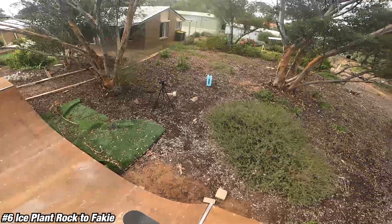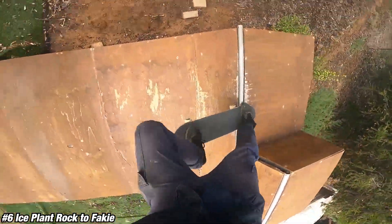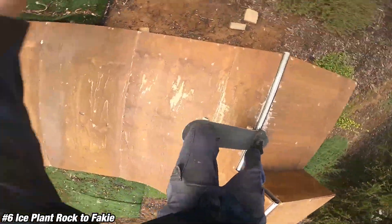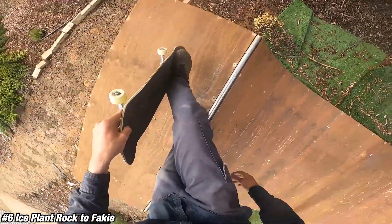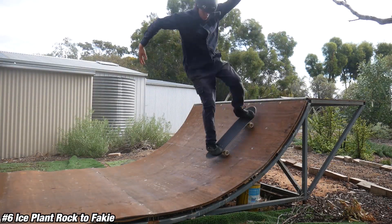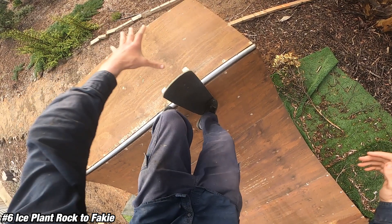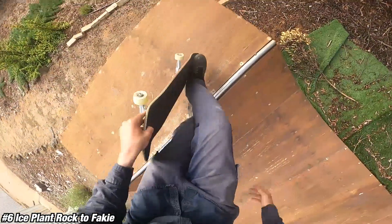Trick number six — this is where we get really wacky. Trick number six is the ice plant rock to fakie, so we're going to the transition now. An ice plant is just a no-comply nose grab done on top of the coping. It's more common to do an ice plant to fakie, but that's really scary, so to make it easier you can just try an ice plant rock to fakie. You have to come at it with a bit of speed to get above the coping so you can get your foot on top of it. As you get close to the coping and start to take your foot off, push it forward instead of popping down like a normal no-comply — pushing it forward gets the board into your hand much easier.